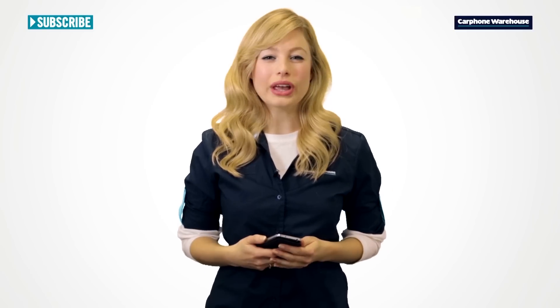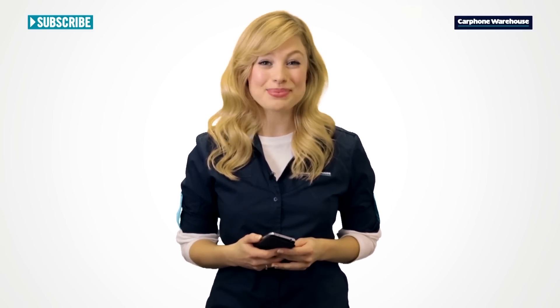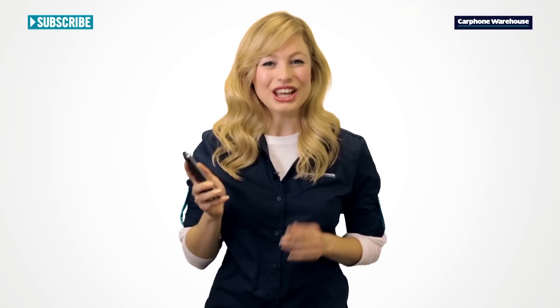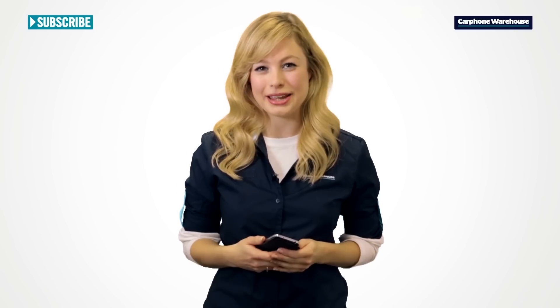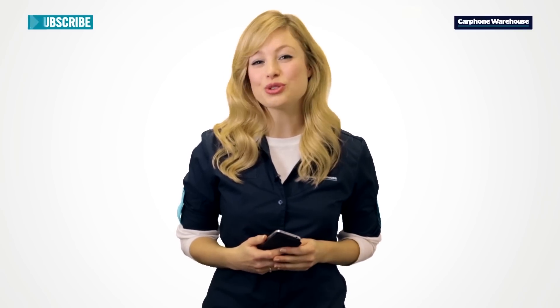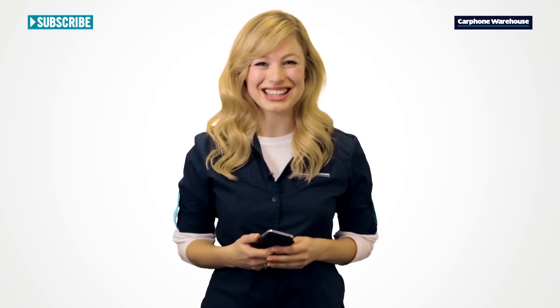So, if you're looking for a blisteringly fast smartphone with all the latest software, apps and games that can be easily used in one hand, you need to get down to one of our stores, or visit us online to check out the Samsung Galaxy S4 Mini. Plus, don't forget to subscribe to us on YouTube to compare all of our latest and greatest handsets and gadgets.